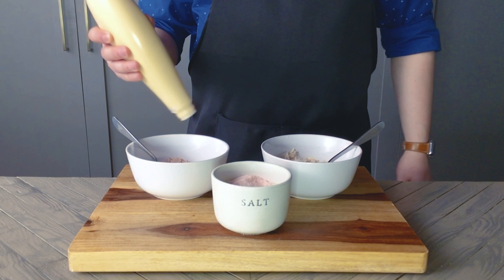Once the rice has finished cooking, it's going to be really hot — too hot to form into a nigiri. So I'm transferring it to a large flat dish and smoothing it flat to help speed up the cooling process. It should be ready to go in about five minutes. Once it's sufficiently cooled, we're ready to begin assembling our nigiri.